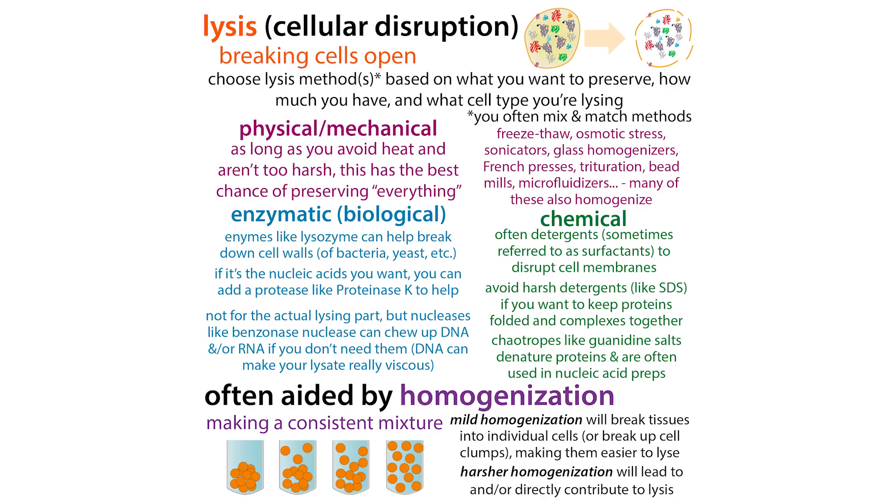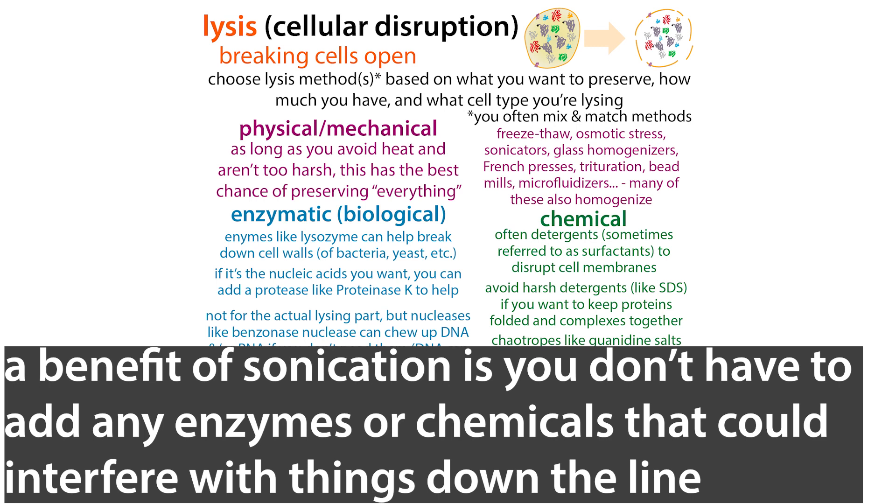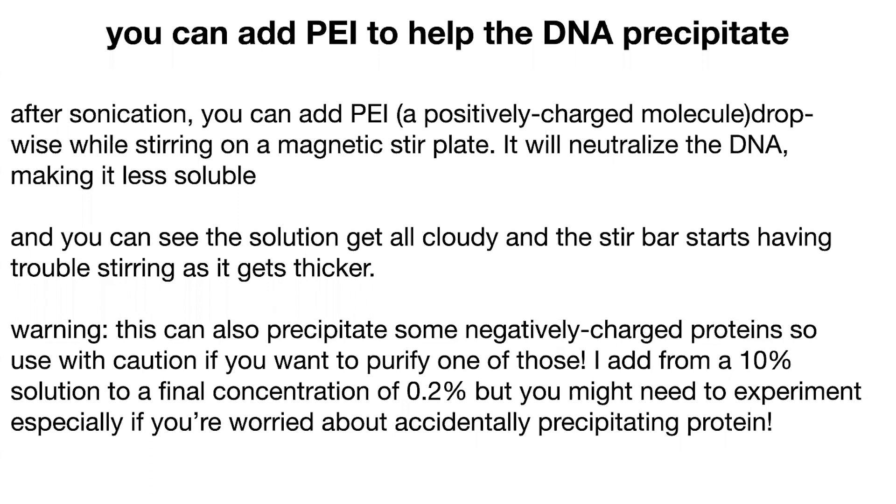There are other lysis methods as well, and they can be used in combination. Remember that sonication doesn't just break open cells — it also helps with DNA shearing. Other methods, like enzymatic methods that break up cell walls, won't affect the DNA, so in those cases you might also add a DNase enzyme. Sonication is really helpful when purifying protein because you need to break the cell open and separate that DNA from the protein. You can also help the DNA precipitate by adding a cationic molecule like PEI — polyethylenimine.